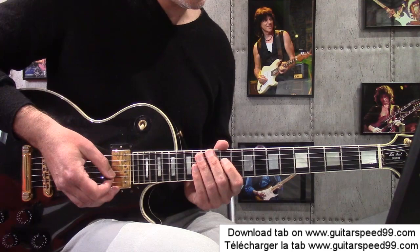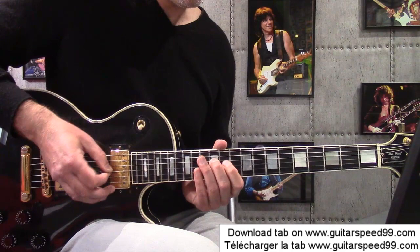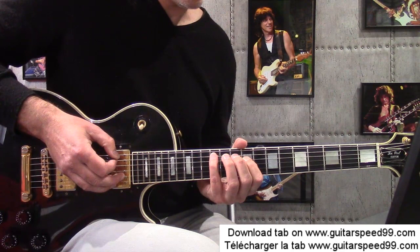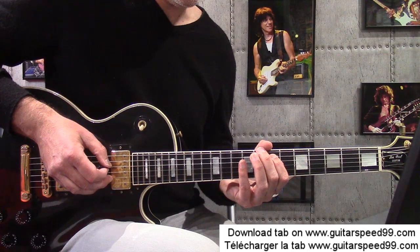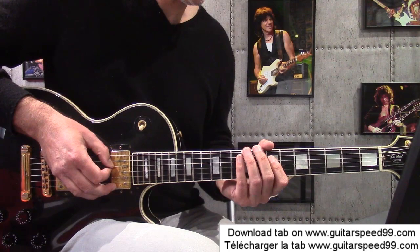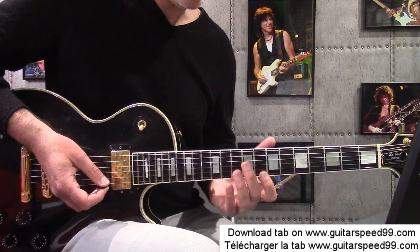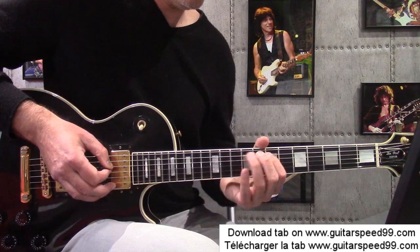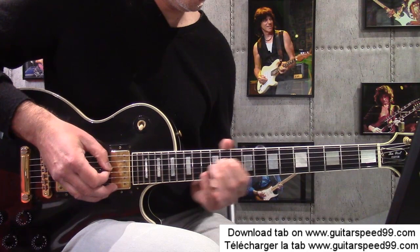Je refais. J'arrive en 11 — première note de la mesure 29. Hammer en 12, hammer en 14. J'occupe la corde de sol en 11. Ensuite 12 à nouveau, 12 corde de la. Séquence de fin de mesure 29 : 12, pull-off en 10, pull-off en 9, 7 — slider. Ensuite je finis sur la corde de ré case 7. Sur la mesure 29, je slide vers le haut du manche. Je reprends toute cette séquence de la mesure 28 à la mesure 29.